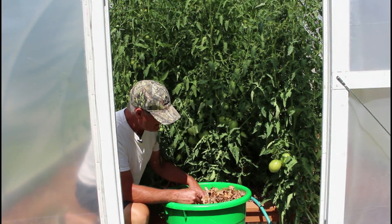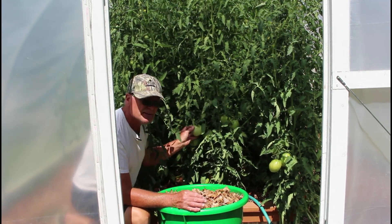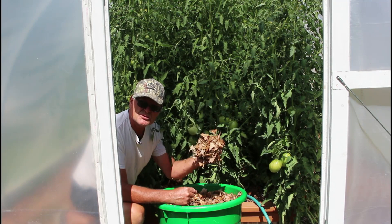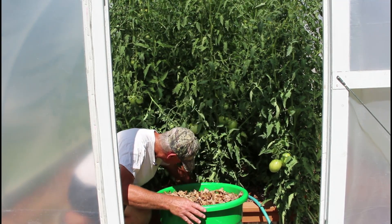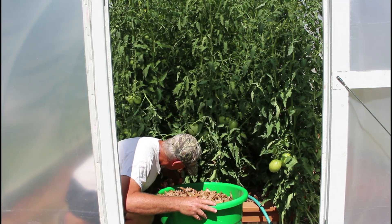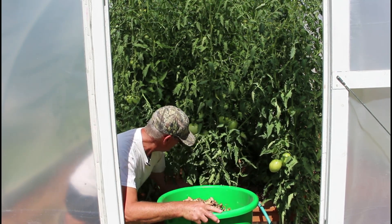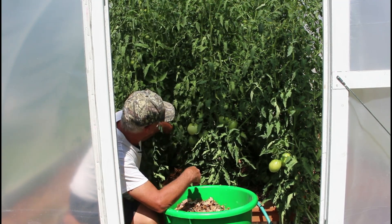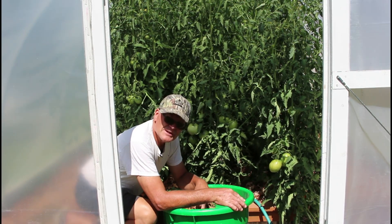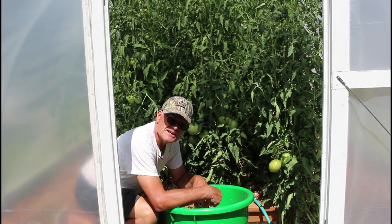One nice thing about chopped leaves — and these could have been chopped a little better, but the bag was getting full — is you can see we're getting some ripe tomatoes. Some are softball size. The nice thing about chopped leaves is you can scrunch them together with your fist, stick your hand in between the stems, and then just release. You go around the whole bed and do that with all the chopped leaves. Then maybe we'll go fertilize some other raised beds outside the hoop house.